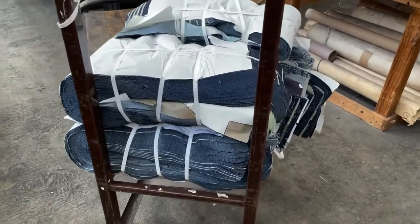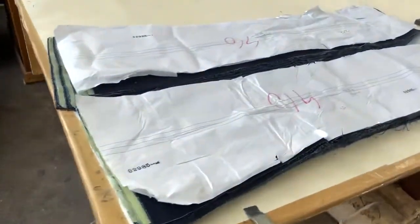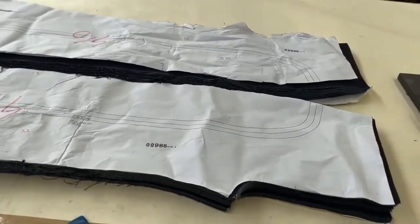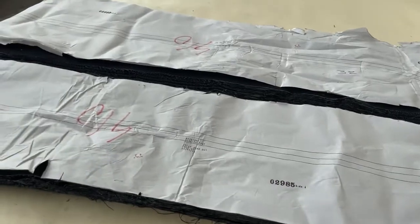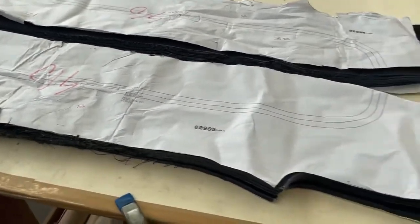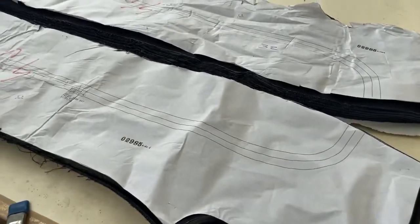From the cutting service they come in in these tied bundles, which we then open and lay up on the table. Some of the information on the marker includes a cut number for reference, a style number, and a size. This is a size 32 pair of pants. These are the guidelines, the templates that we're going to follow.